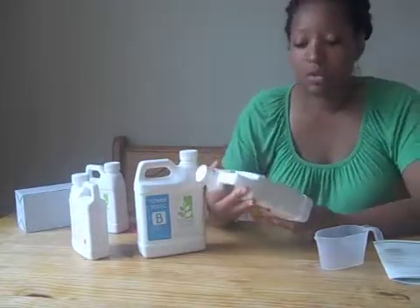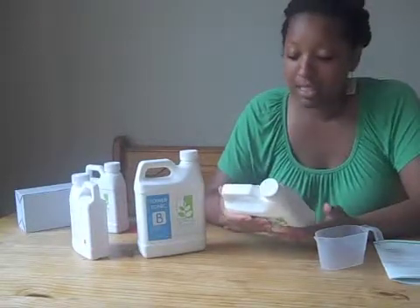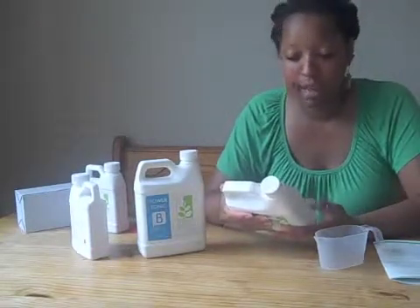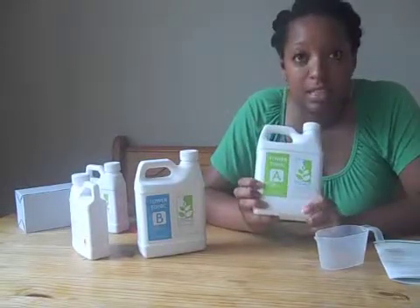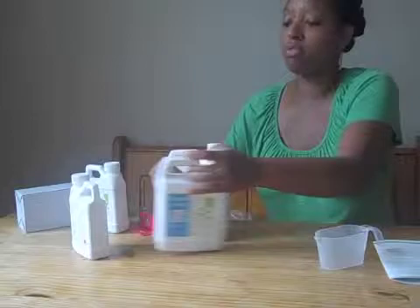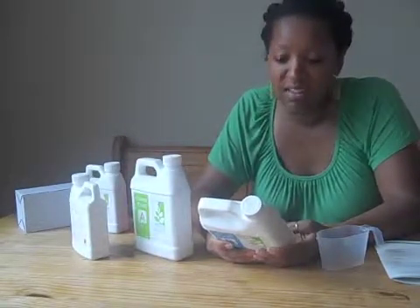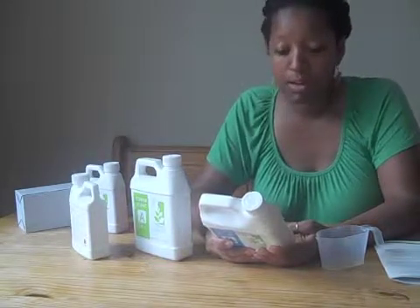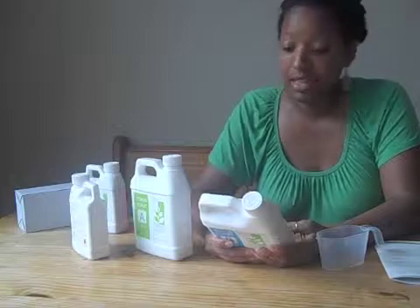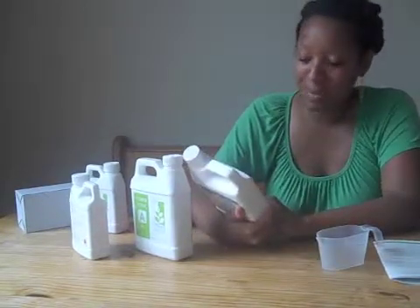The Tower Tonic A formula basically has nitrogen, calcium, and iron — nutrients needed for growing the plants. And then Tower Tonic B has phosphate, magnesium, sulfur, boron, manganese, zinc, and something else that I can't pronounce.